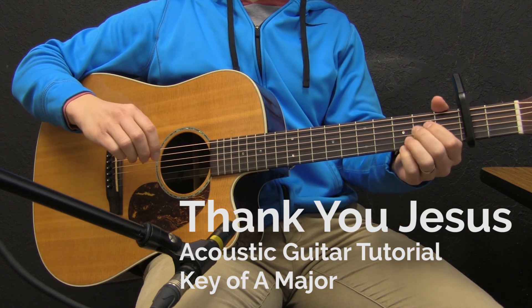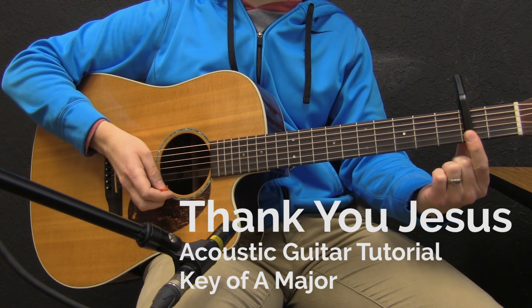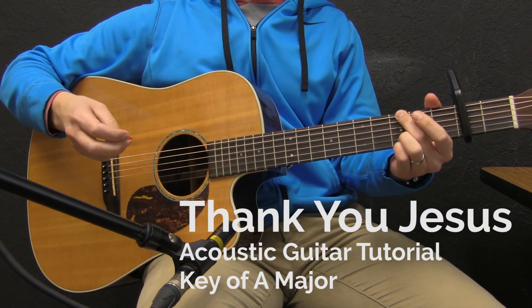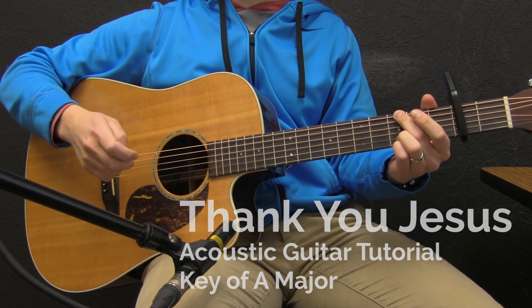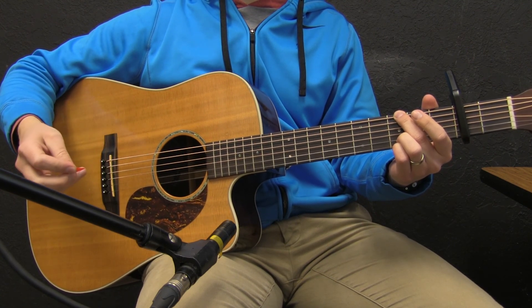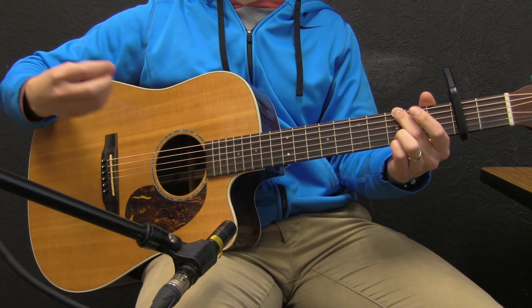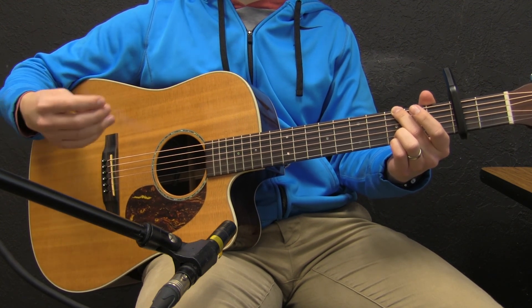Another thing you should notice is I'm playing in A but I'm capoed on the second fret playing G chords. This song is pretty mellow up until the bridge. Most likely you don't have the instrumentation that Hillsong has, so I'm just going to show you what I would do if I were playing this on a six-piece worship team.